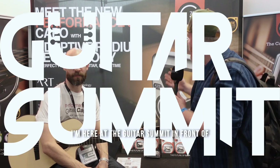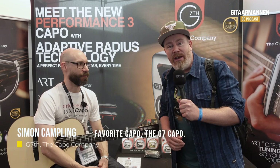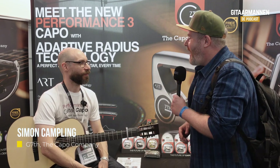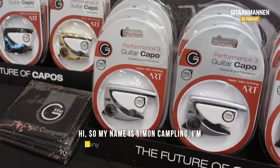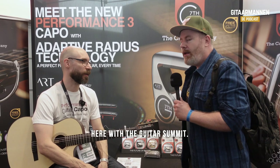I'm here at the Guitar Summit, in front of the booth of my favourite capo, the G7 capo. My name is Simon Kapling, I'm currently the operations manager for the company, and it's just a delight to be here at the Guitar Summit.